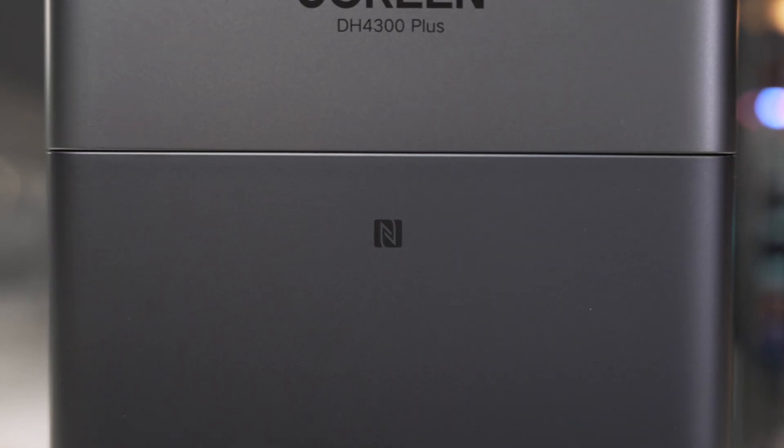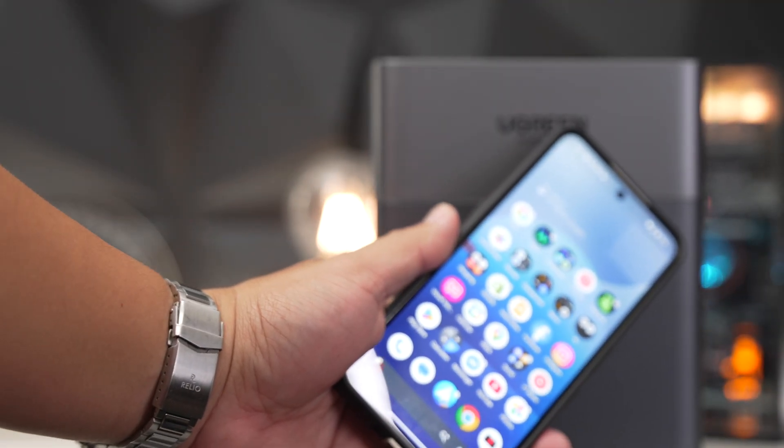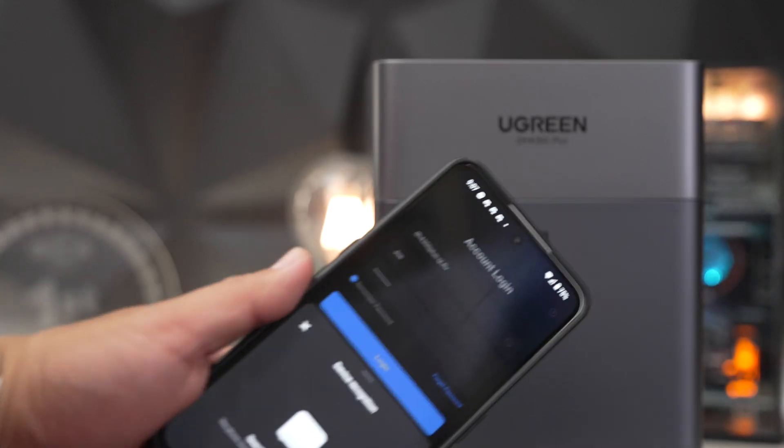This is not upgradable when it comes to RAM or installing SSDs like their other models. To install their app, all I had to do was tap with my phone — as long as your phone has NFC, it connects and automatically starts downloading the app. The actual software installation is very straightforward as well. It guides you through a wizard step-by-step and lets you know what you need to do.